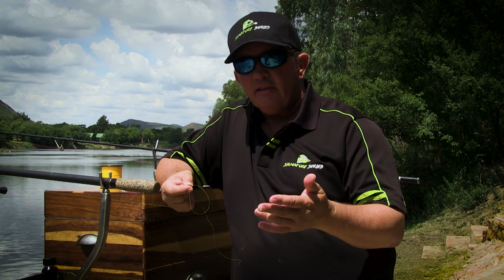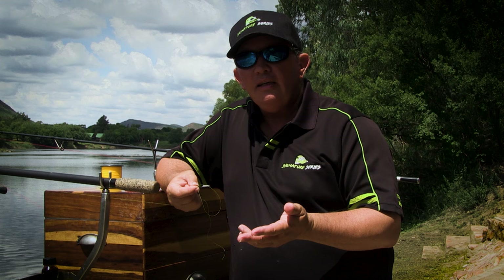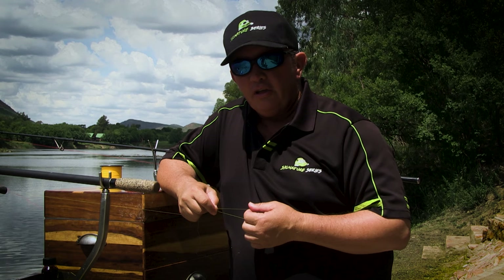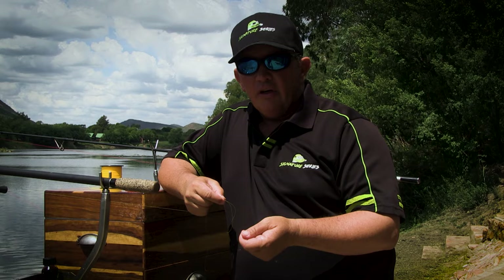In bank angling, especially in South Africa, we like to fish long distance and we like to cast, so we use thin line to gain distance. But you can't just use thin line, thread it through the eyes, tie on a trace and cast — you're gonna snap off. That's why we use a leader. A leader is a thicker piece of line that you tie to the front of your thin line with a specific knot called a leader knot, and that takes the punishment of the cast and enables you to cast further. That's the main purpose of a leader.